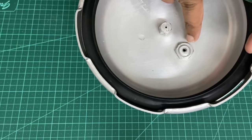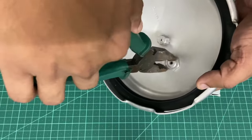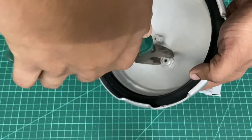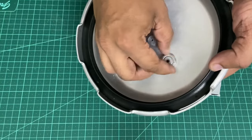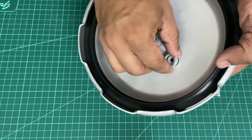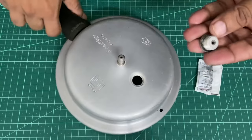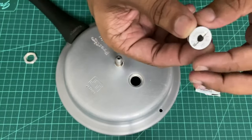All you need is something like a lineman plier. All you've got to do is you can see a hex nut from the inside — use this lineman plier to gently open it, and give it a push from the other side.